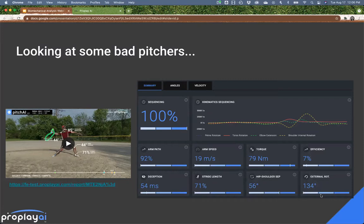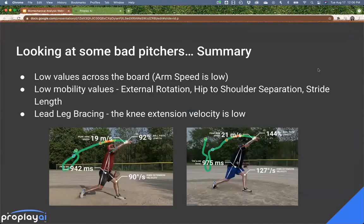Even as we get into more refined, better performing pitchers, you'll often see that something good does show up. In this case, Nick is having a good kinematic sequence — he gets his pelvis, then trunk, then elbow, then shoulder. That order is good. But the rest shows a lot of areas for improvement. Across the board with lower skilled pitchers, we see low values on those basic metrics in our summary reports, and we see low mobility values.